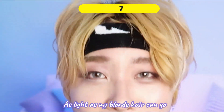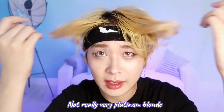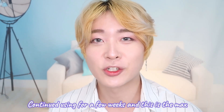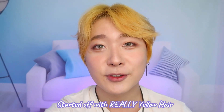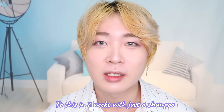This is the seventh day of using the blue shampoo, and this is as light as my blonde hair can go. It doesn't reach a full platinum blonde — most of the yellow is removed and some parts are really platinum blonde. I continued using it for a few weeks and this is the maximum it reached — it never went past this ashy blonde with platinum blonde streaks. It's a huge accomplishment to go this light based on just a shampoo, without dyeing or bleaching.